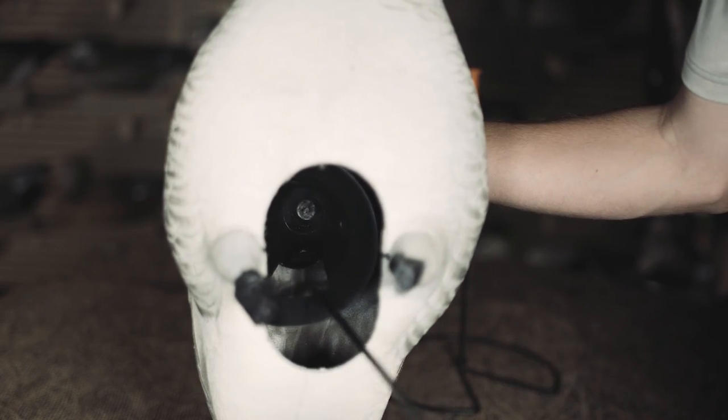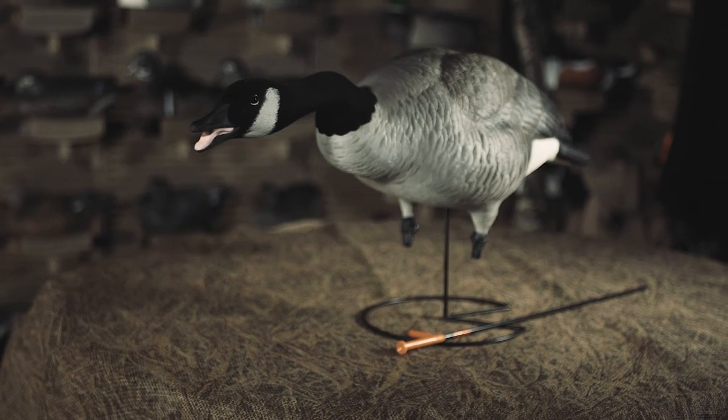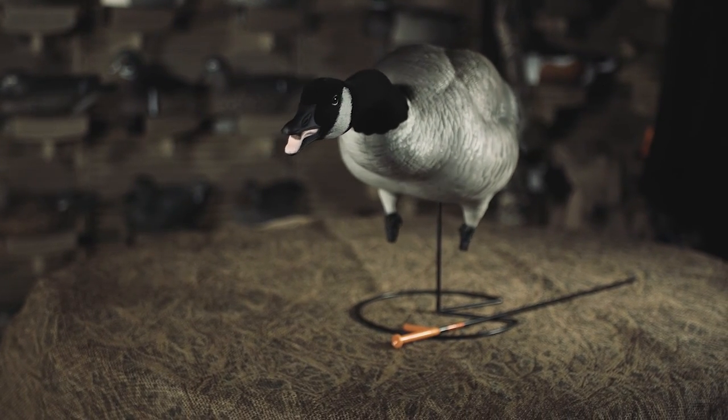Easy-to-use motion cones provide quick setup. Real motion stakes and bases are provided for flexibility in a variety of ground conditions.